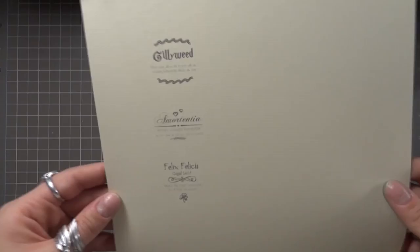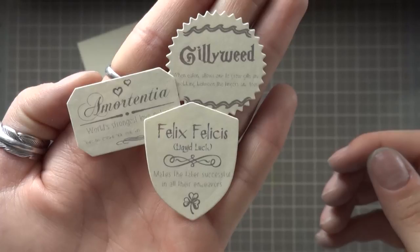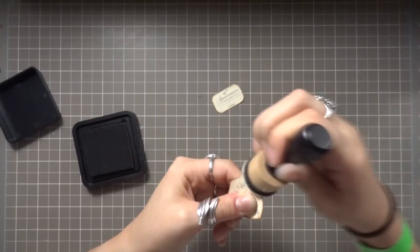I've previously made labels on the computer for Gillyweed, Immortentia, and Felix Felicis. I'm going to be die cutting them using my Tim Holtz Alterations die set from Sizzix. I'm now using Vintage Photo Distress Ink and ink blending around the edges to give the labels a more used and antiqued look.